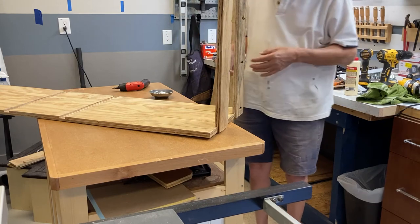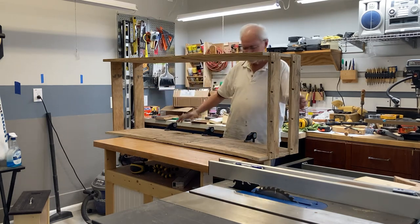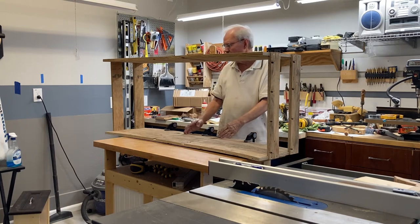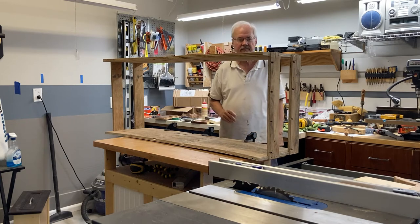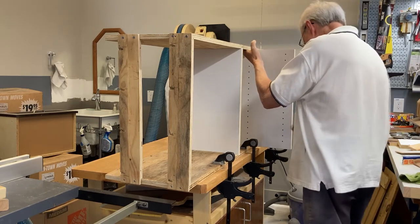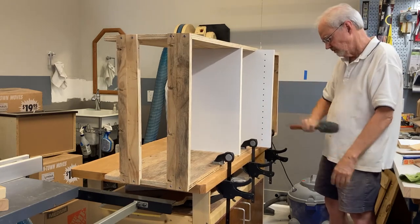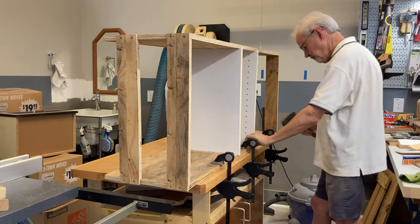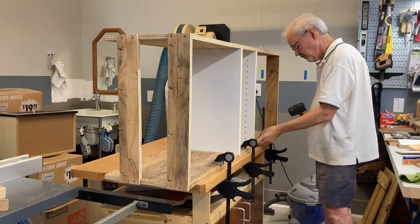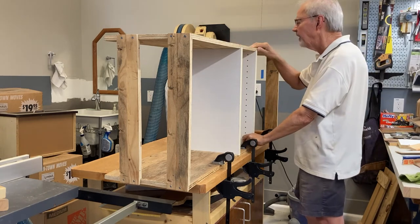Now we'll do the same for the other side. I finished putting on the stretchers for the carcass for the drawers and now I'm going to put in these vertical dividers. I'll cut those down. Probably won't be needing any glue for this side — I'll just screw it down.